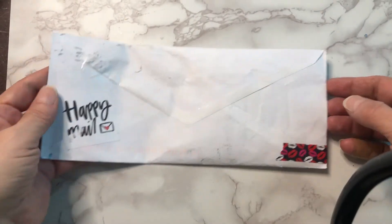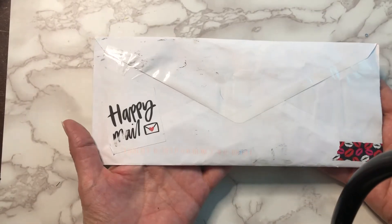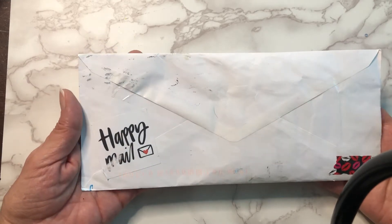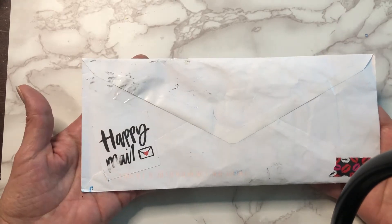Hi guys, I would like to show you some happy mail I received. I have not had a chance to open any mail that I've gotten recently. I needed to take a break and there's been a lot going on, and I'm so sorry. I really needed a break.